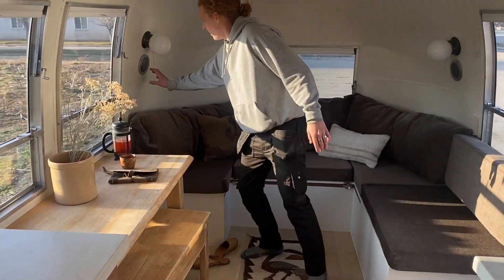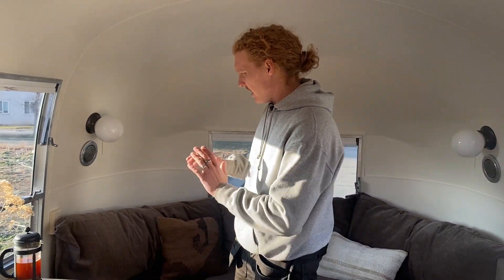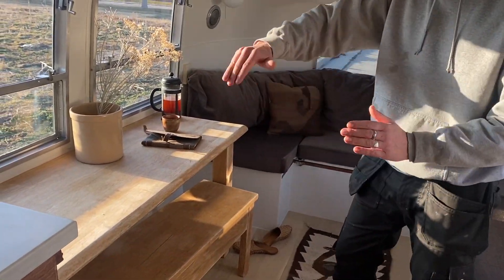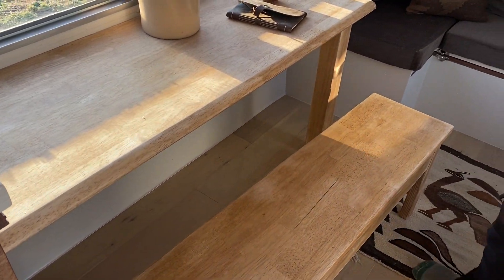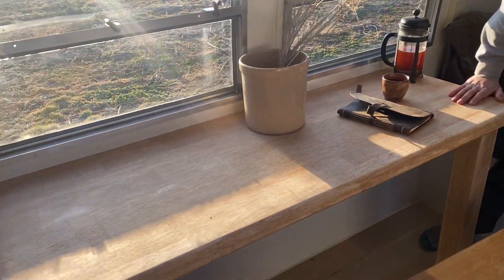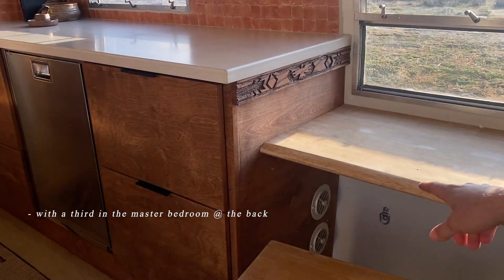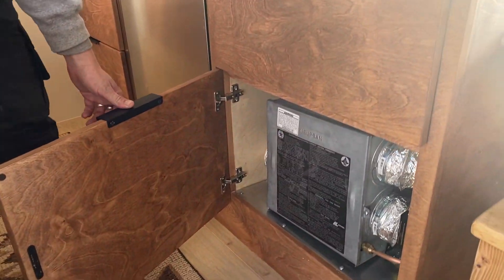Up here you'll also find we've got the original speaker covers, but all the way around we have installed premium Alpine speakers. We have an antique wooden table that we've custom fit to this Airstream along with a very solid bench. You don't see benches too often in RVs, but you can fit several people here and have lots of seating options. Underneath you can see your two registers for your heat, which goes directly off of your brand new Suburban NT30 furnace.